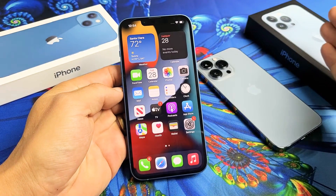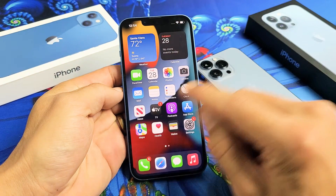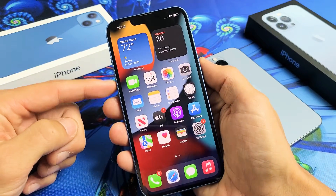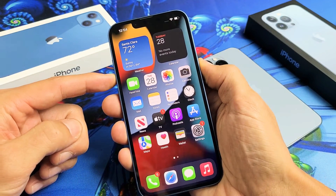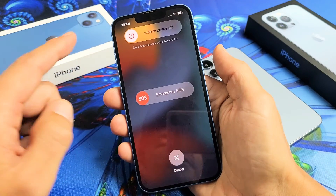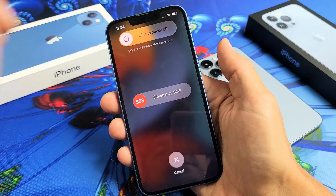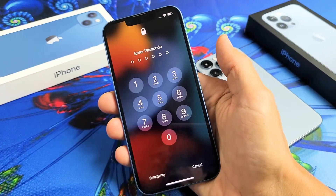So you have one of the iPhone 13s and you have an issue where the screen is unresponsive or maybe it's frozen and you cannot turn off the normal way. You're not able to bring up the power off menu, or maybe you are but not able to slide it — maybe the screen's unresponsive. I'm going to show you how to force a restart.